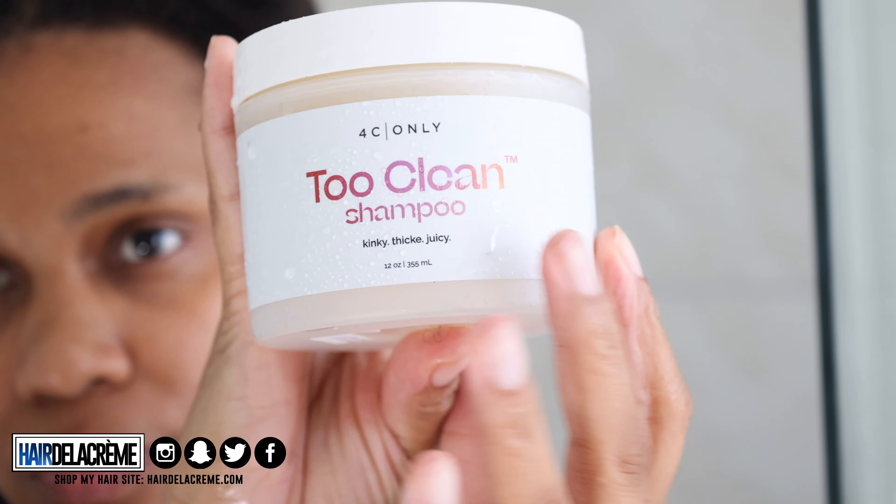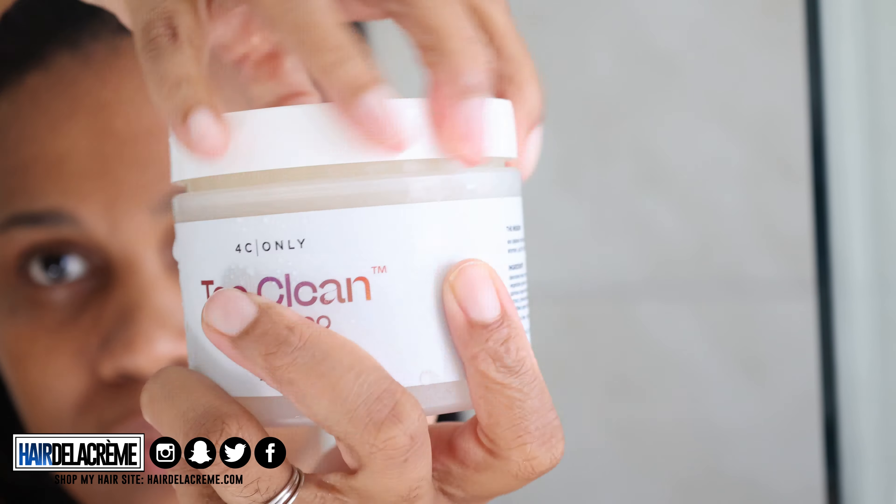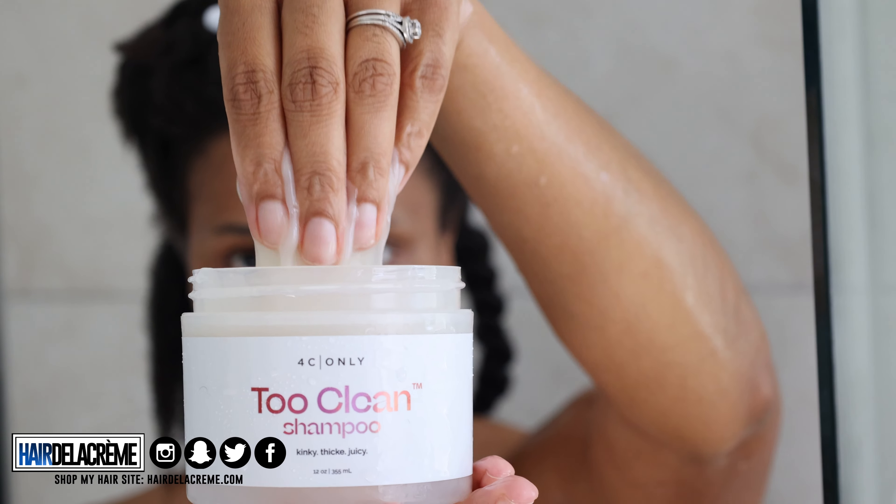I'm going to show you a close-up shot of what my hair looked like — super duper dirty, guys. So I'm going to wet my hair first and then we're going to apply the Too Clean Shampoo. One thing I noticed about the shampoo is it smells really good, but it was very gooey — more like Nickelodeon slime, very slimy. That's the word I was looking for.